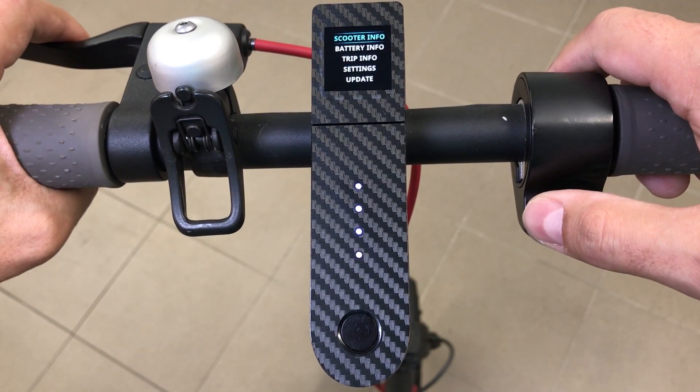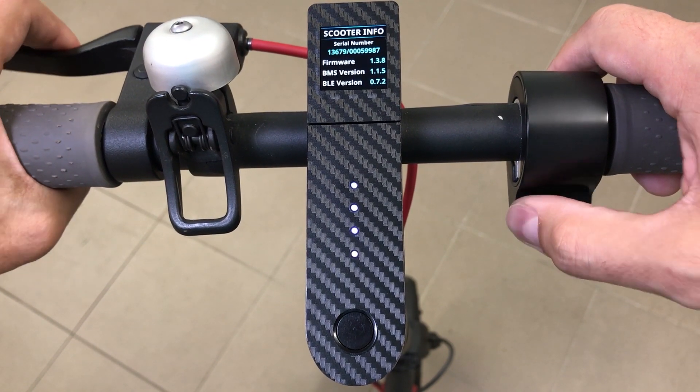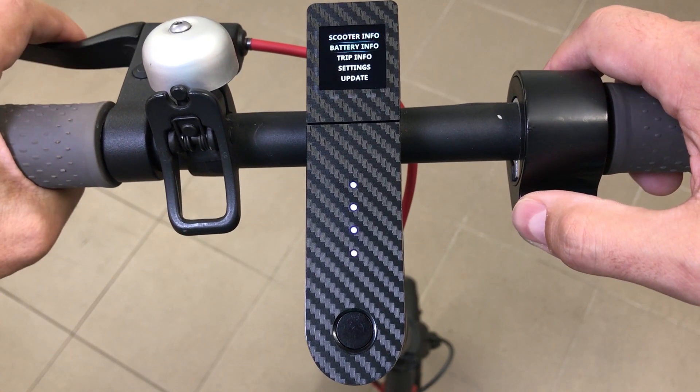To enter the menu, press brake and throttle at the same time. To choose a specific menu item, press throttle. To exit, press brake and throttle at the same time. To navigate inside the menu, press brake.